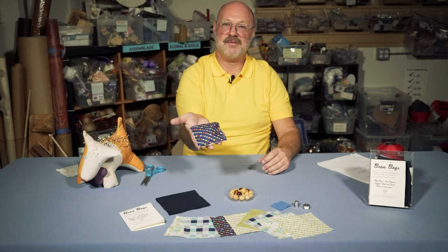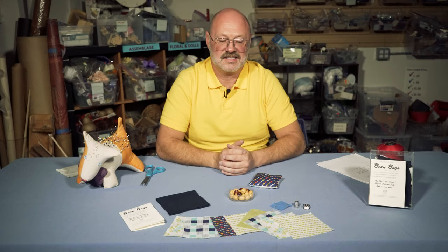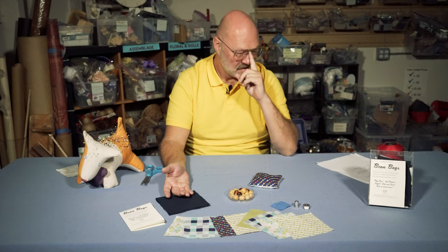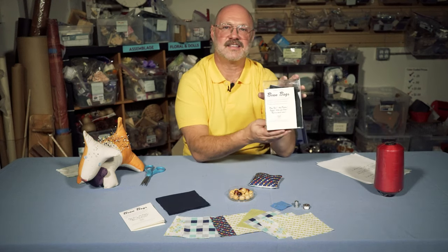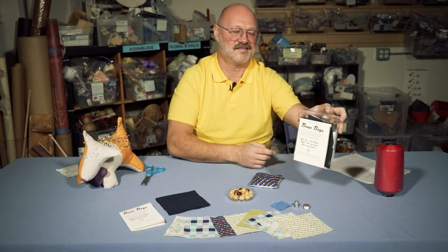Again, that's here in Pasadena — Remainders Creative Reuse, 787 East Washington Boulevard. You can get the bean bag kit, which is really easy to make, has enough stuff for six bean bags, and comes with everything you need except the beans. You can call us anytime if you have questions. The kit looks like this and it's in a special kit section in the front of the store — just ask anybody if you can't find it. Thanks a lot, we hope to see you, and I hope you make some fun bean bags. Bye!